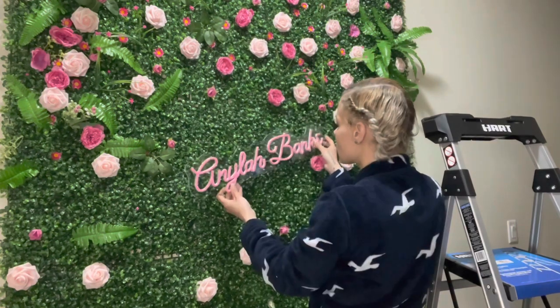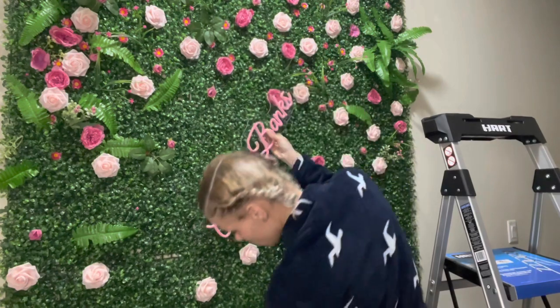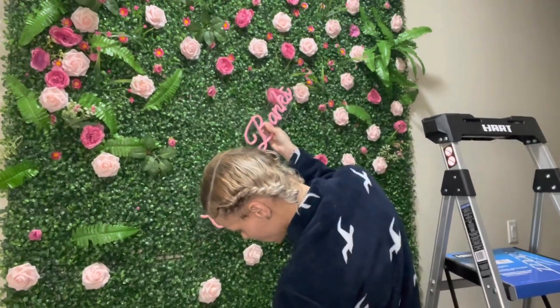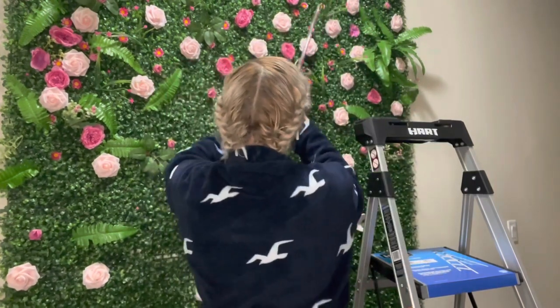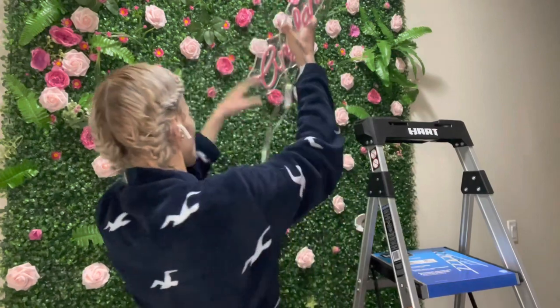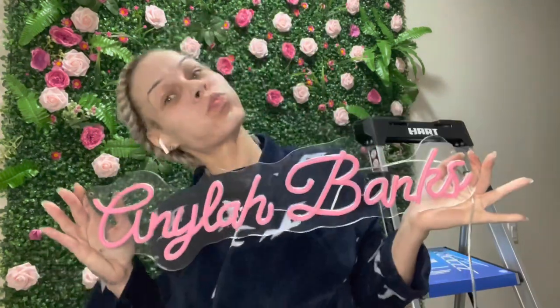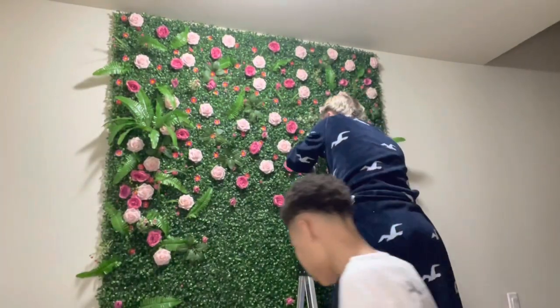I got my Bob the Builder screwdriver and I just unscrewed my name, honey, and I did this very gently, very carefully because this was a pretty penny. I wrapped that up and went to go put it upstairs where them younger ones couldn't get a hold of it — because that was an investment, it still is an investment. There go the money shot.